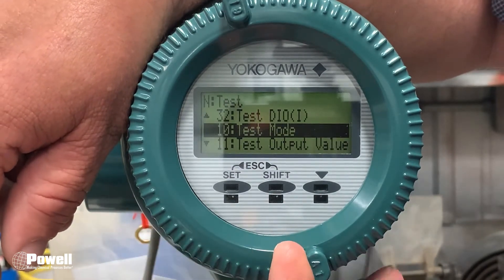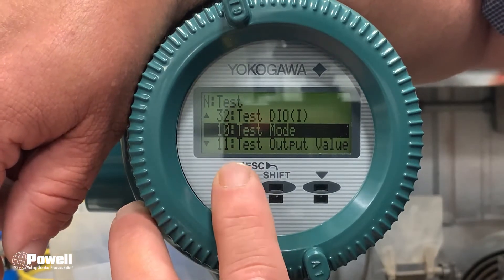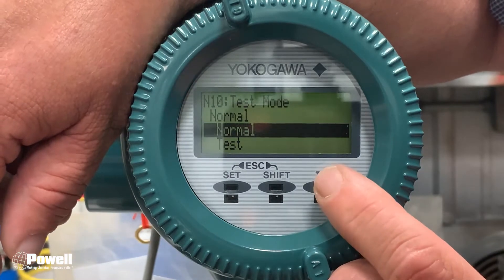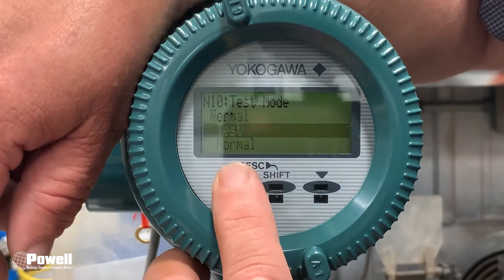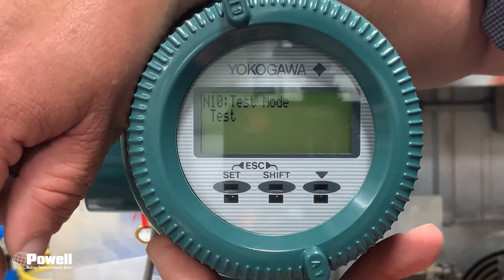You'll be on Test Mode. Go in there and change it from Normal to Test — use your arrow key to go down and highlight Test, press Set, then press Set again. Now it is in simulation mode.